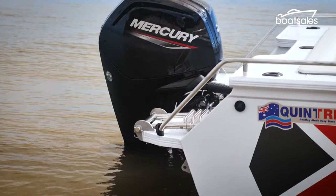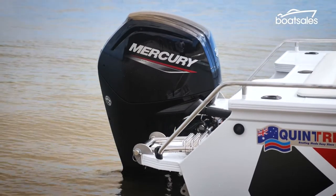Quintrex offers the benefit of Mercury outboard engine power straight out of the factory. Base packages start with a 75 horsepower motor, but you can step up to 115 horsepower.